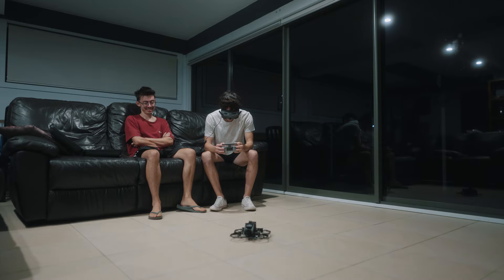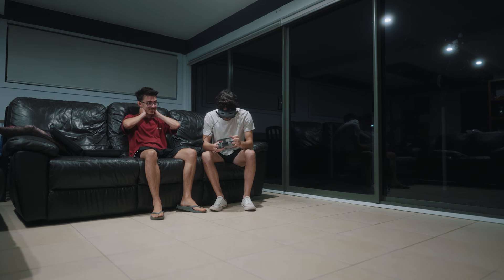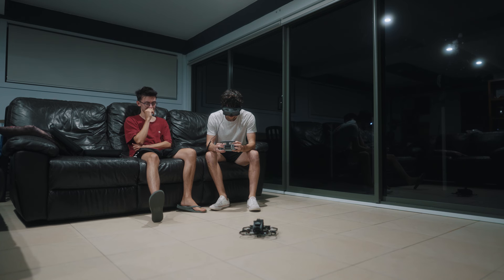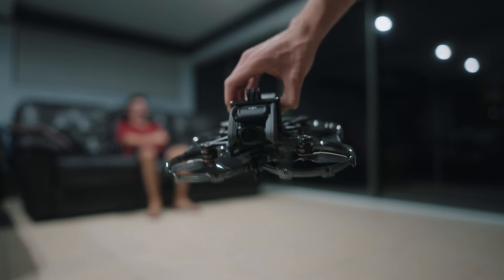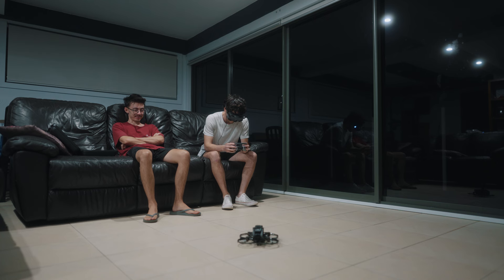Got a set of three-bladed props on. This is the test flight now. The props are not on correct — we had them upside down. Round two: the props are now on the correct way. But that's wrong as well. We can't figure out which way to put the propellers on. That's so stupid.